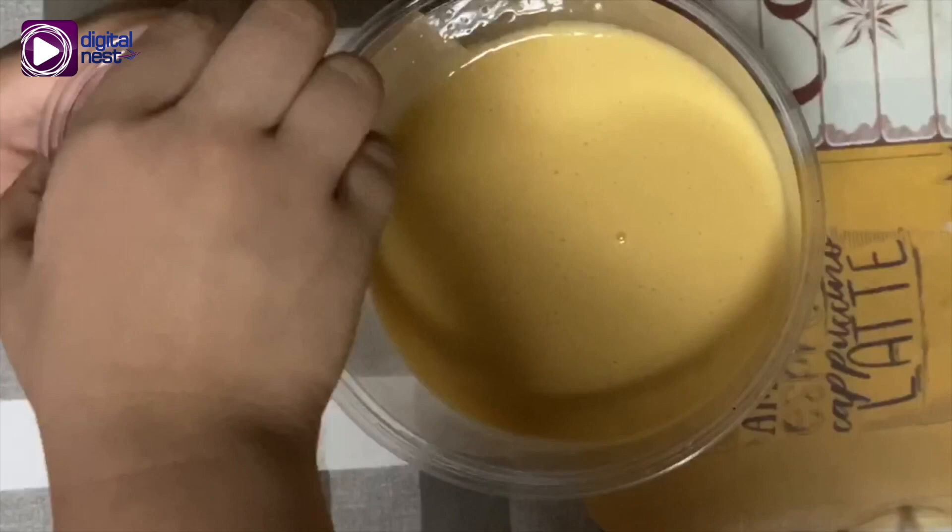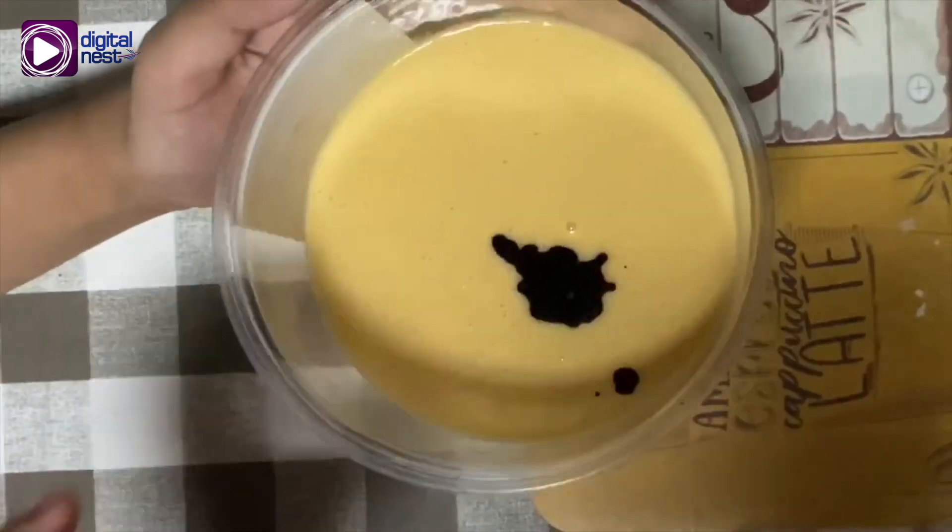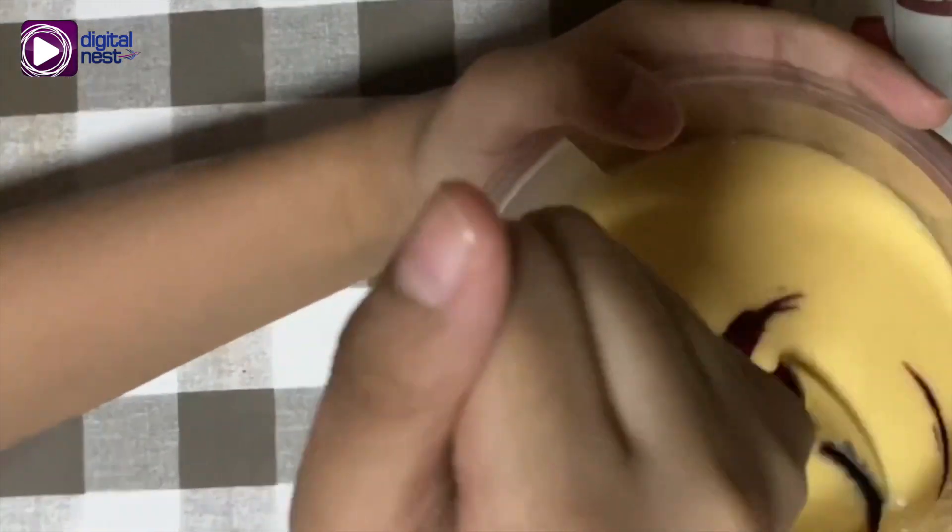If you want to color your puto, you can use food coloring. For this, we're using red. Haha, it looks like ketchup!